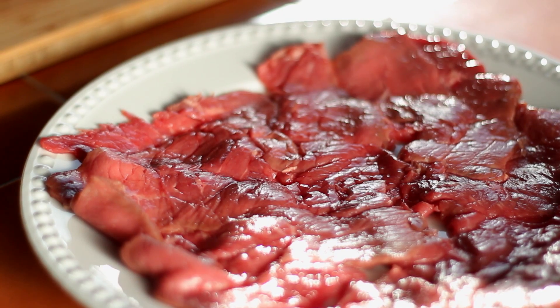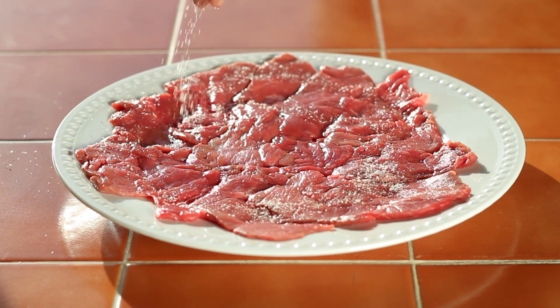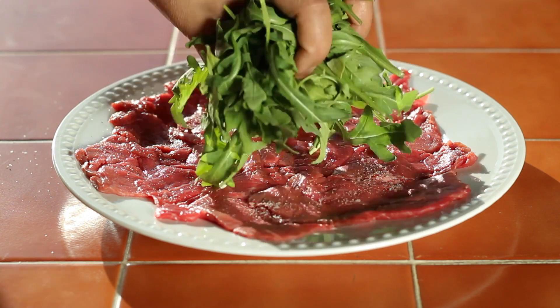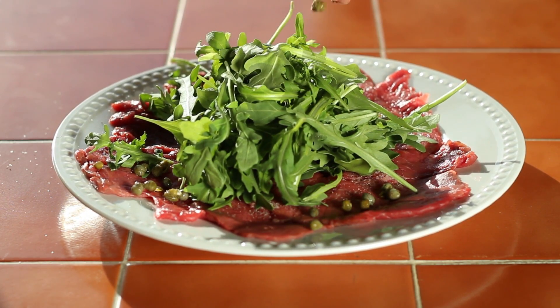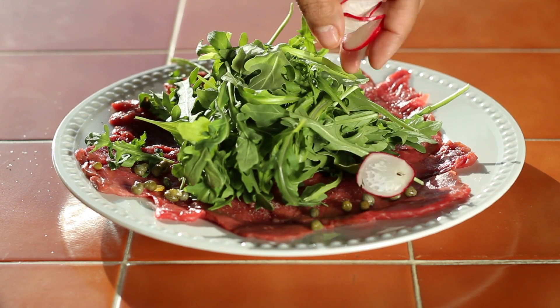Remove one side of the plastic, transfer to a plate, and remove the other side. We're not going to need any more protection here. Next, we're going to make sure that meat is nice and tasty. So season it well with salt and pepper, top it with some peppery arugula, and for a bit of saltiness, sprinkle in some brine and capers. Make sure to keep things fresh!